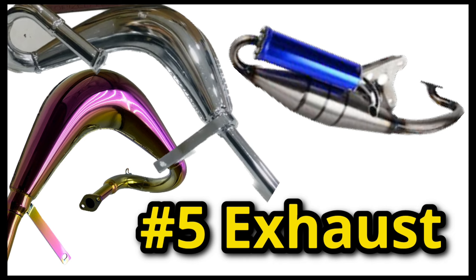Fifth is the exhaust. An exhaust is one of the simplest upgrades you can do to a motorized bike. It increases power exponentially and usually only involves picking out the right exhaust and removing two bolts and putting them back on. Not only is it simple to install, but it really brings out the beast in any engine.